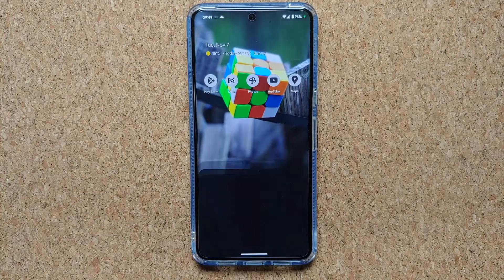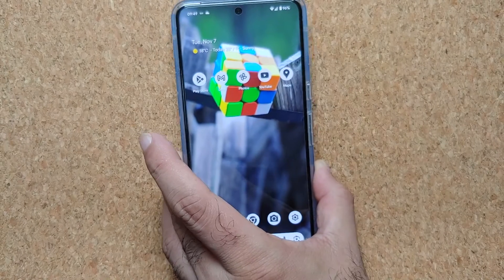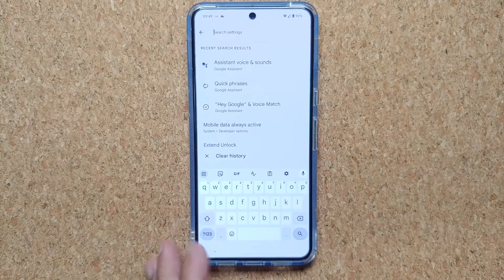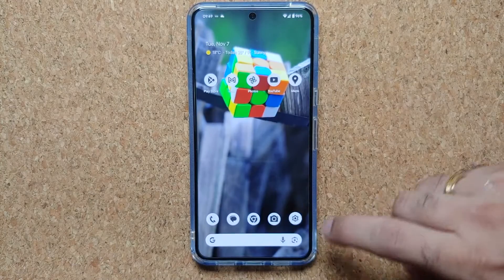Hey peeps, what's up, Manji here back with another video. If you ever wanted to change the Google Assistant voice on your Google Pixel 8 and the Google Pixel 8 Pro, that is what we're going to do in this video.